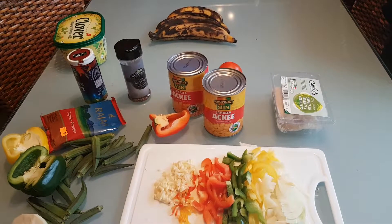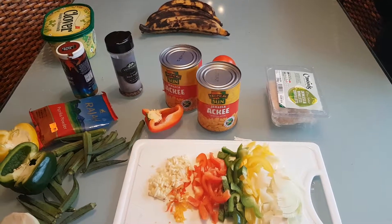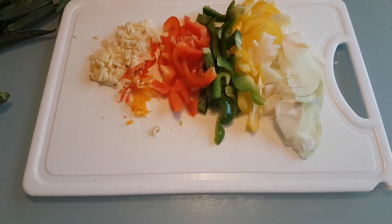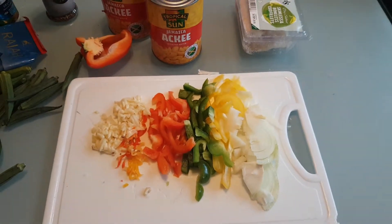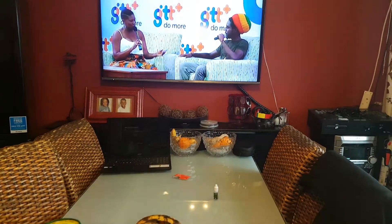Still continuing upon the mission — the garlic, onion, sweet pepper, everything is chopped up already. Some Chronics are going on the interview — Chronics Band TV, check that out later.